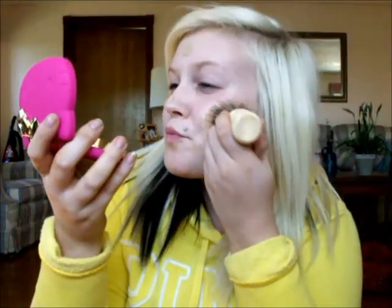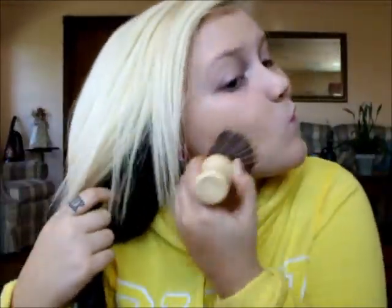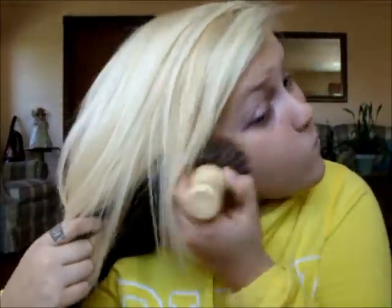We're going to start off using my Revlon Colorstay foundation and stippling that into my skin using the same stippling brush. I'm just going to blend it out and down my neck also so that we have a nice one color all throughout.